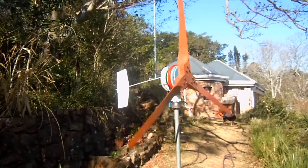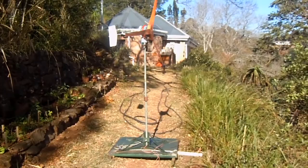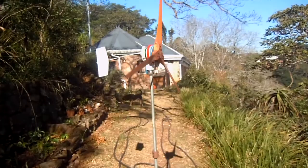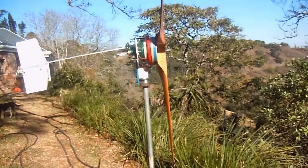Welcome everybody to my wind turbine presentation. I've put this turbine, which I designed and built, on a stand here. I've got another one which is actually in the top of our garden on a 10 meter high pole where it catches a lot more wind, and the rotor of course runs much much faster. In this video I want to explain how this works.